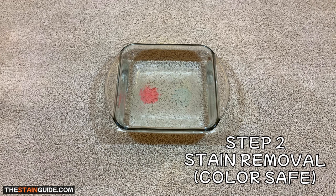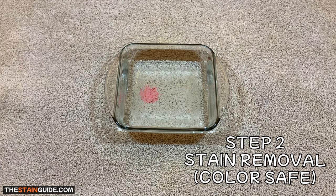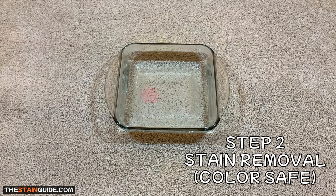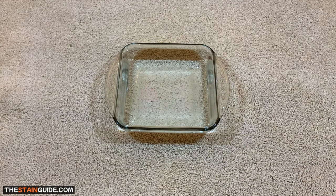As I walk you through these two steps, I'm also going to share two big secrets that professional carpet cleaners use when removing spots and stains from carpet. Hopefully by the end of this video, you'll be removing spots and stains like a pro.